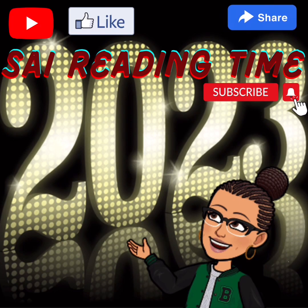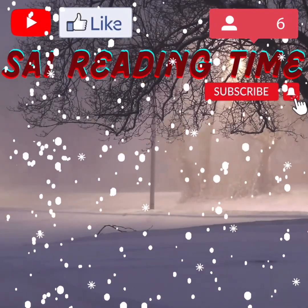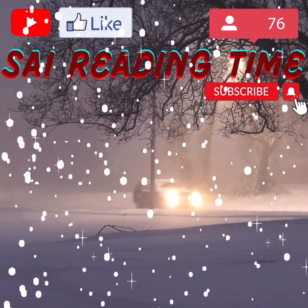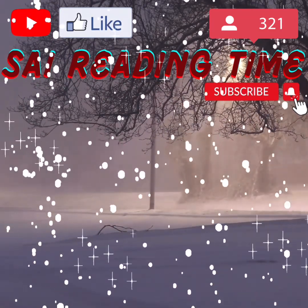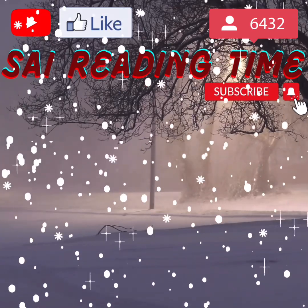If you enjoyed today's story, please hit the like button. Thank you for clicking on Psy's Reading Time. Please like and subscribe, and make sure to hit the bell to turn on your notifications — that lets you know every time I upload. Thank you. I'll see you next time. Bye!